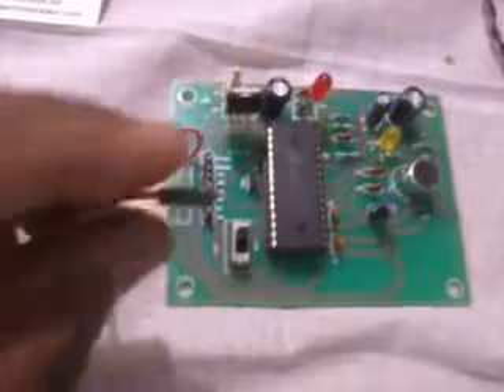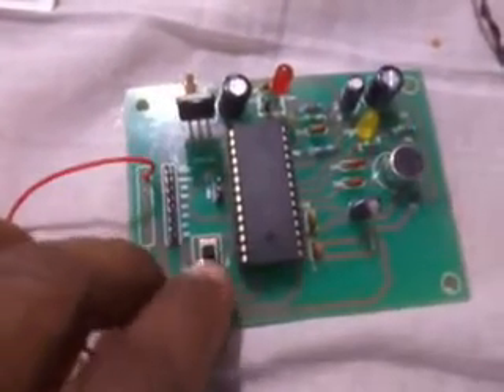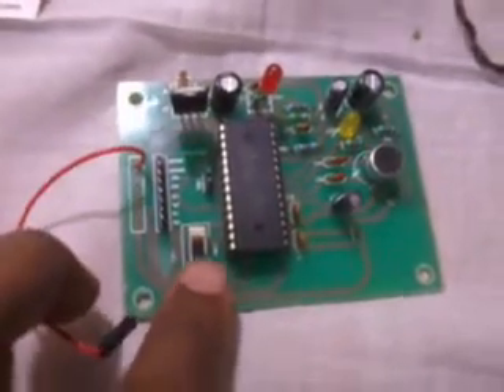I used 8 channel input sources. These are the grounded wires. The upside is for play, and the back side is for load.